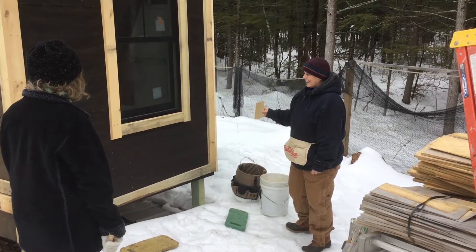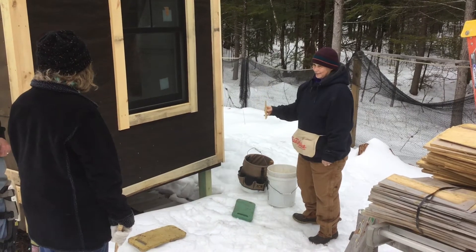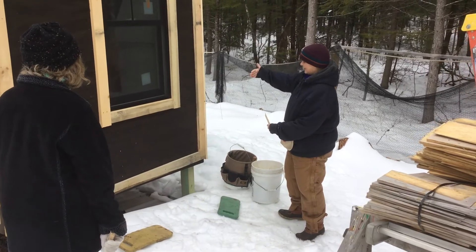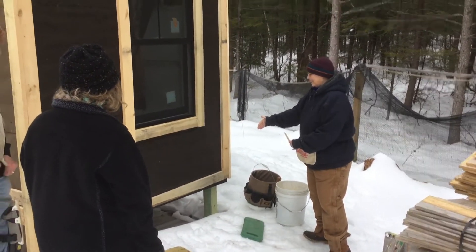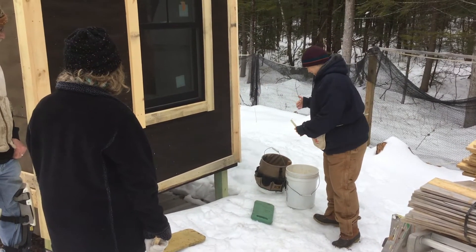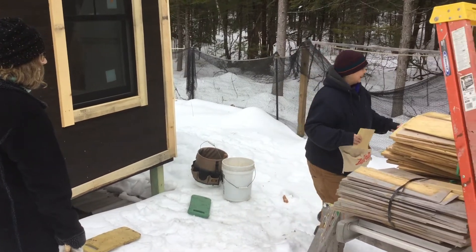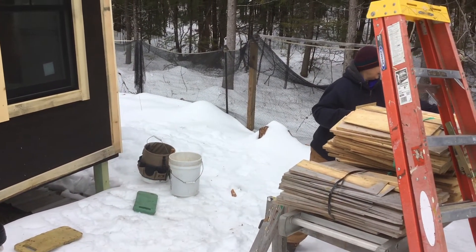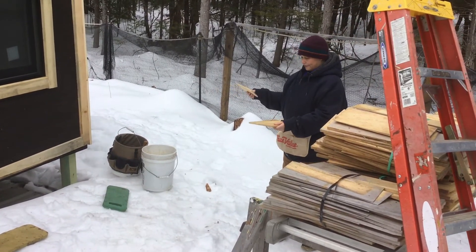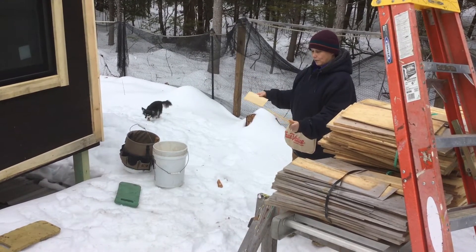There have to be three layers of shingles covering any point at the same time. For the first course, because we're going to be building it out, we want to start by creating those three levels at the bottom so that it'll be the right thickness. Peter has kindly cut shingles of the right length for layering up this bottom, and that's what we'll start with.